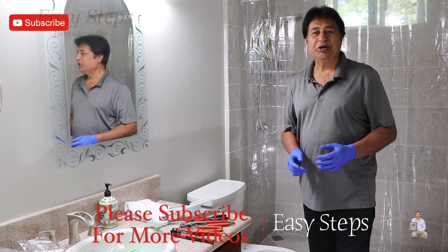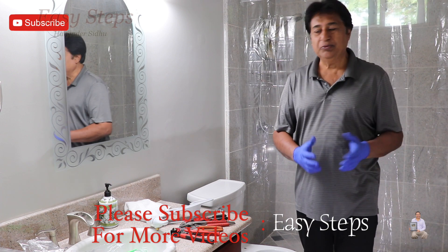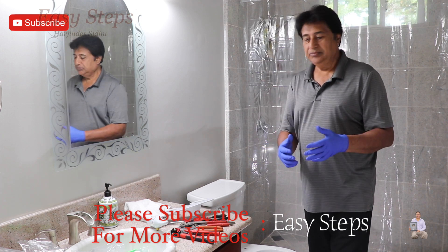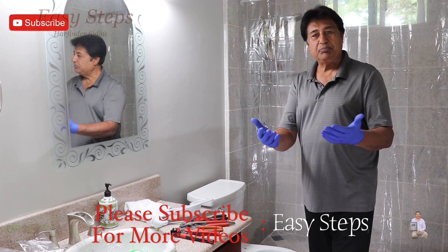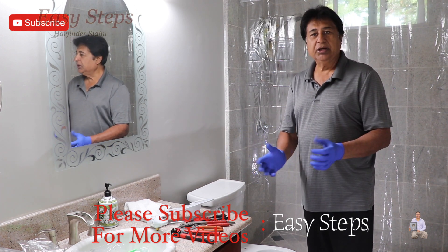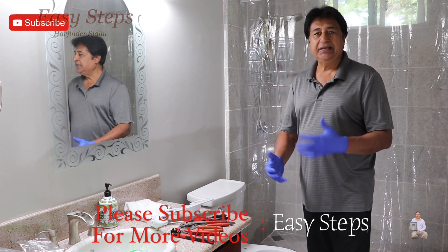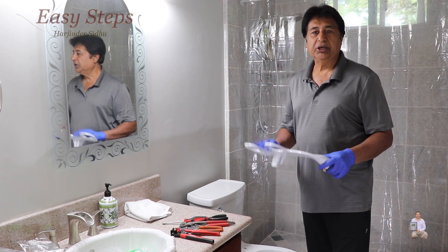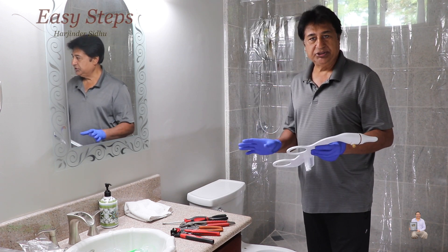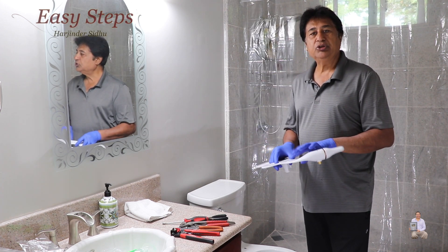Hello everyone, welcome to my channel. Today I'm going to share with you another DIY project. It's a simple project — you can enhance your bathroom. Today I'm going to install a bidet on my toilet. This project will help you out in your DIY project, in case you want to replace your toilet seat that is old or broken, has stains, or you want to change it. In my case I'm installing the bidet, and you can do two things: you can install an individual unit if you are not changing your toilet seat cover.